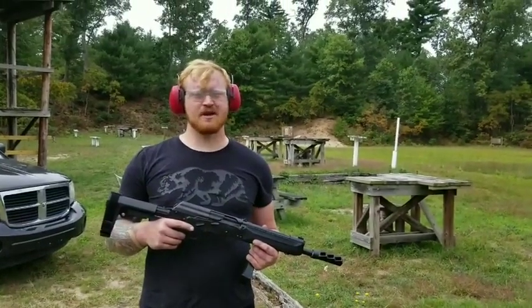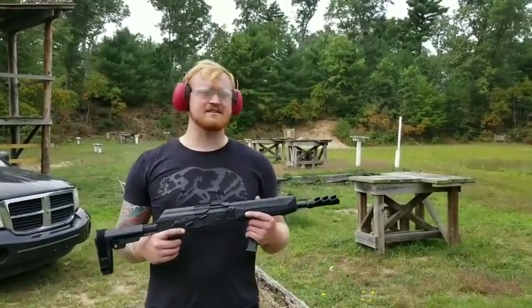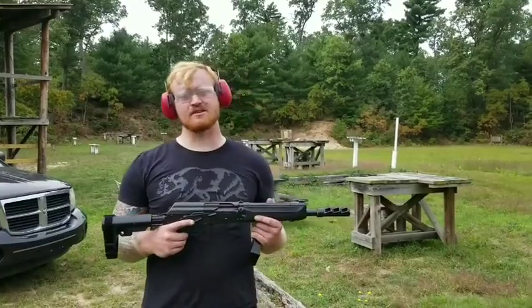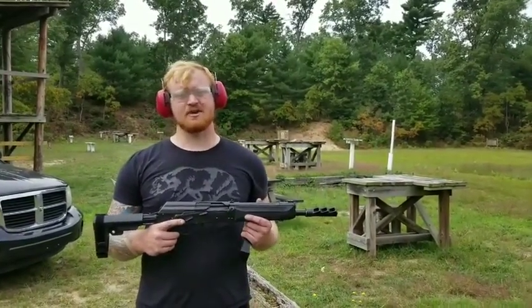Hey guys, this is Jeremy McGee from AWS. I have here a Spitz 12 that we made recently, and I have an Origin 12 V6 muzzle brake. I'm going to show you some 1,400 foot-per-second high brass ammo and show you with and without the muzzle brake so you can see what it does.